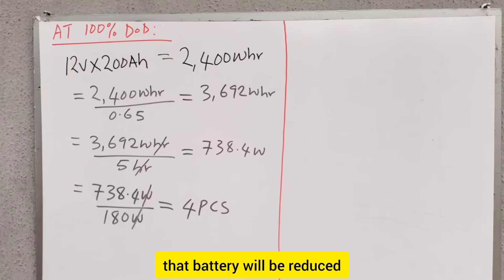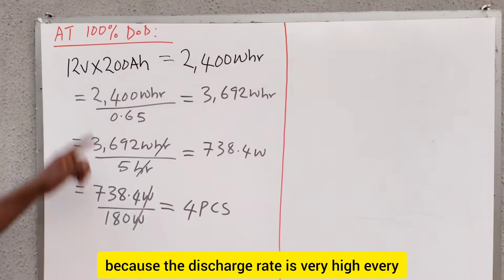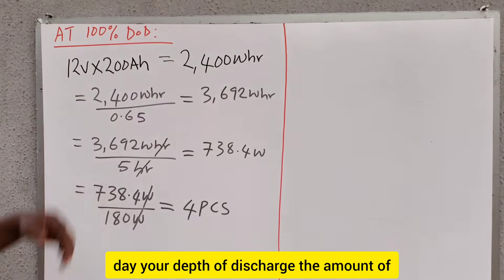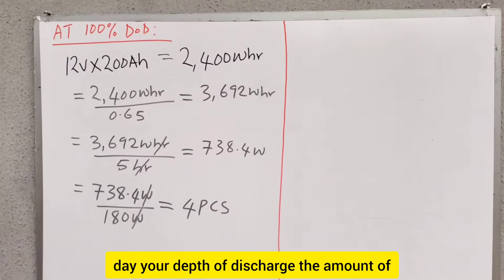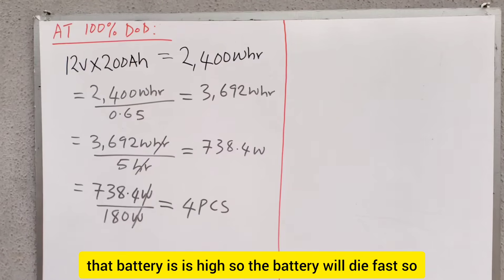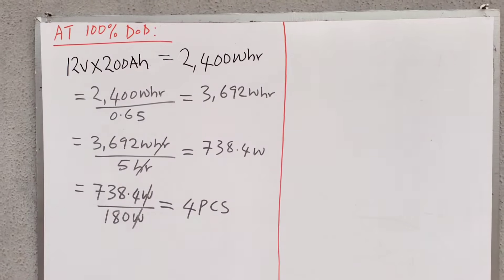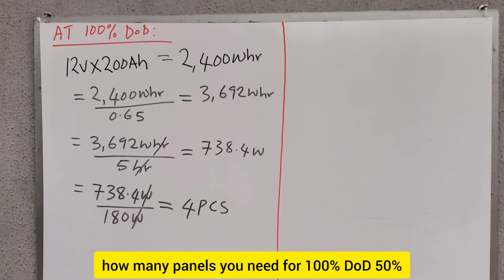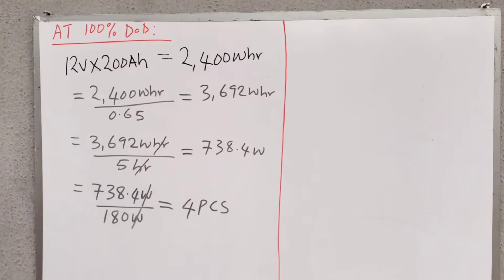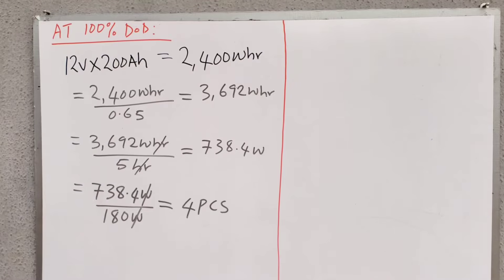The lifespan of that battery will be reduced because the discharge rate is very high. Every day, the depth of discharge — the amount of energy you are taking from that battery — is high, so the battery will die fast. I will show you how many panels you need for 100% DoD, 50% DoD, and 75% DoD.